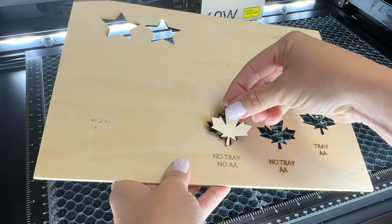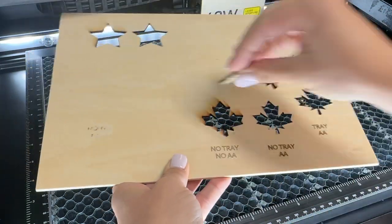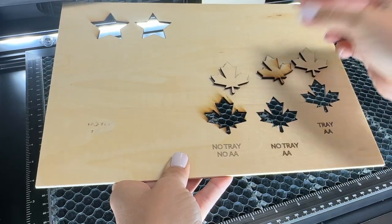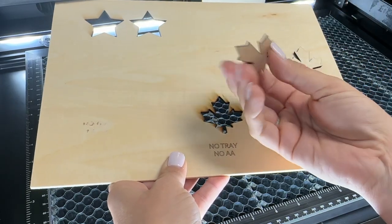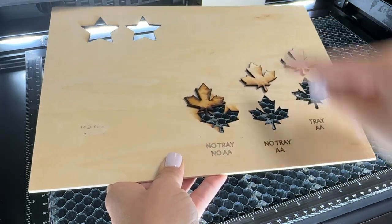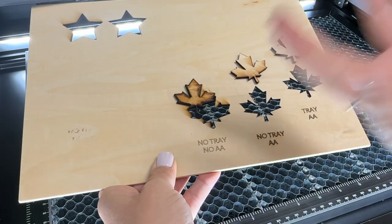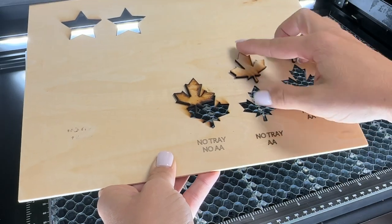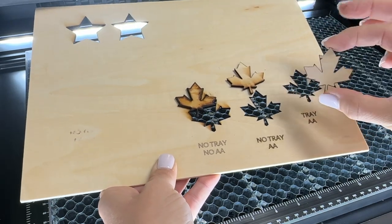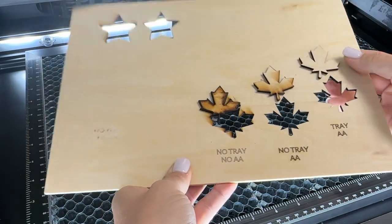When you have no tray at all and no air assist — essentially no air — you're getting the most scorching, maybe not on both sides, but definitely on at least one of the sides. This is like practically burned. This one had no tray, so no air circulation from underneath, but we did use air assist, and that one was actually better. This one used a combination of both and you can see it resulted in the cleanest and best result.